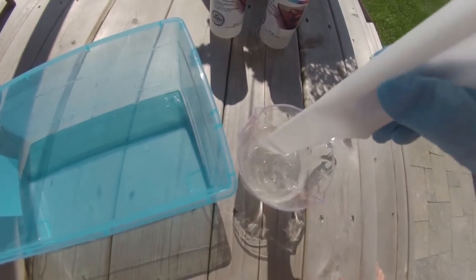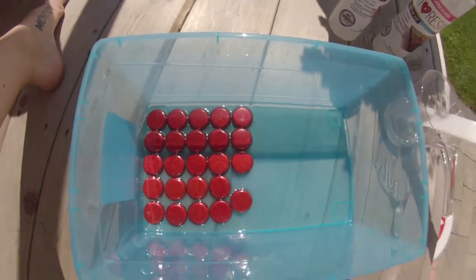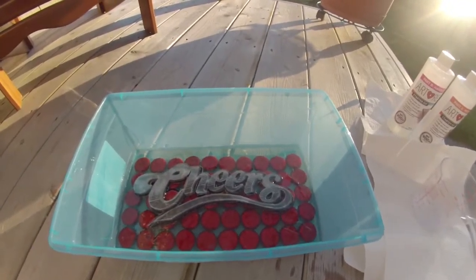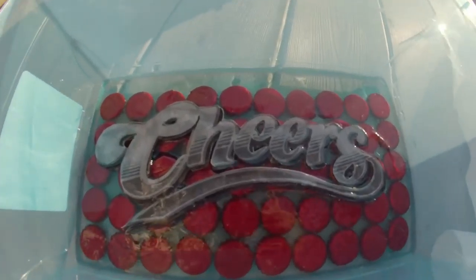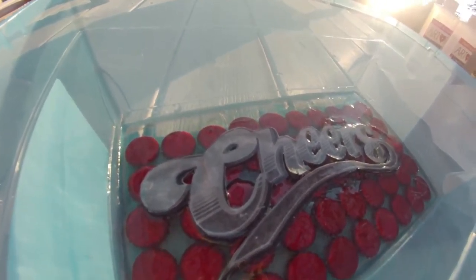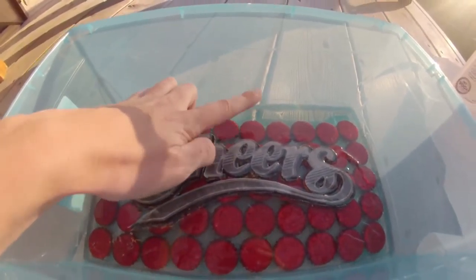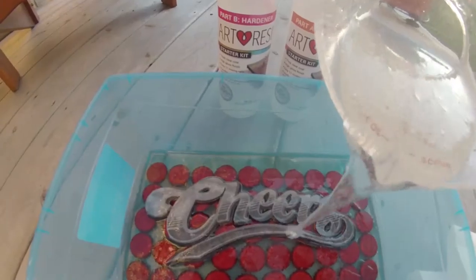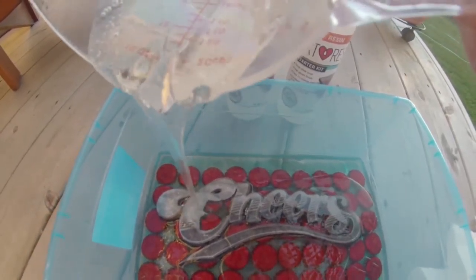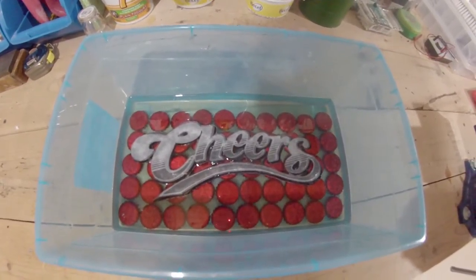One coat on this has dried now, but the text is still raised a little bit, which means we need a bit more resin just to get it to the level we want so that everything is covered.